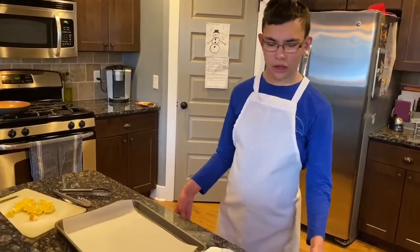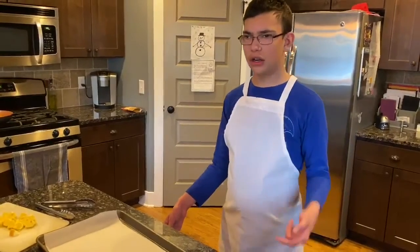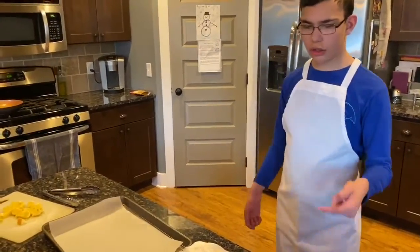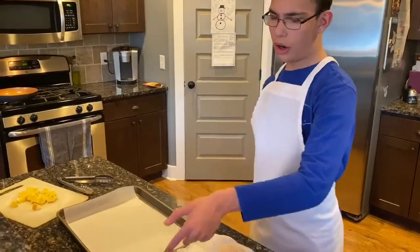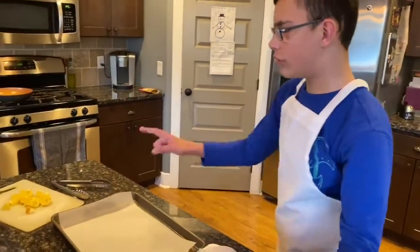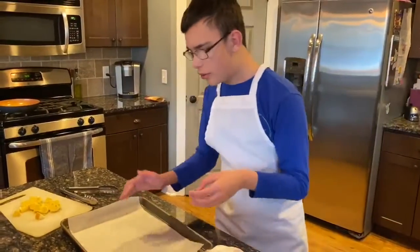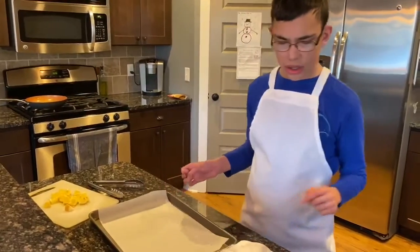Hi guys, we're making cod in the oven. You make cod from casco and unsalted butter. First, you need this paper up here.